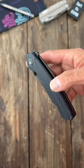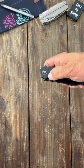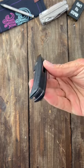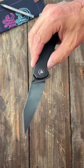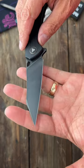This here is the TriVisa Lynx. It has a very snappy flipper deployment and thumb stud deployment. Very comfortable in hand, with nice contoured G10 scales. Very bulky wharncliffe blade. Full flat grind S35VN.